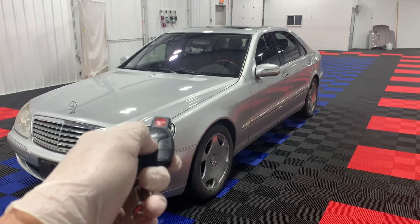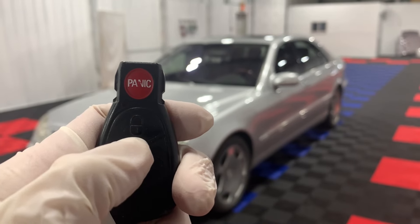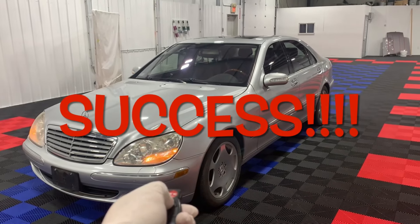So you got an S-Class, but it won't unlock or lock with the key. You don't have a scan tool — you may not need one. I'll show you how to fix it so in the end it'll work.